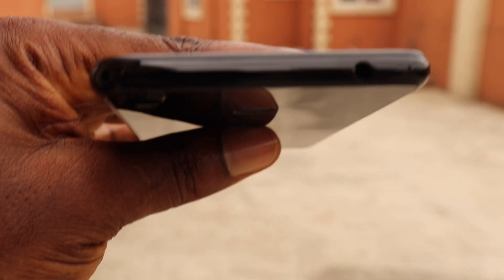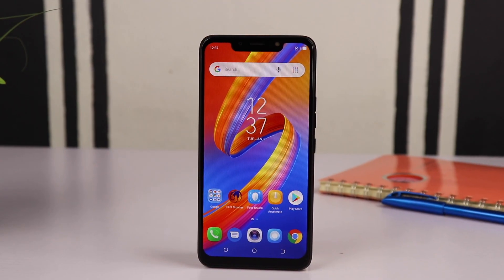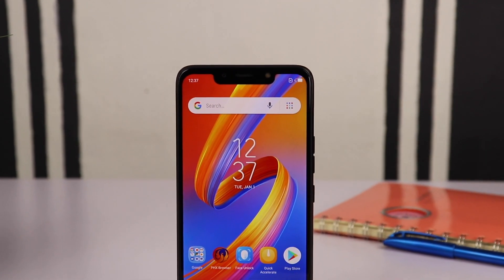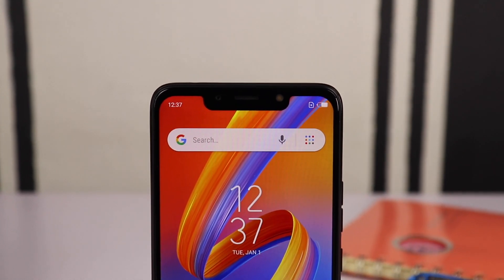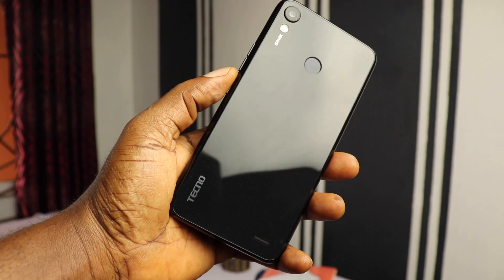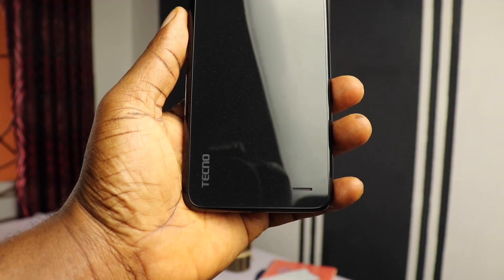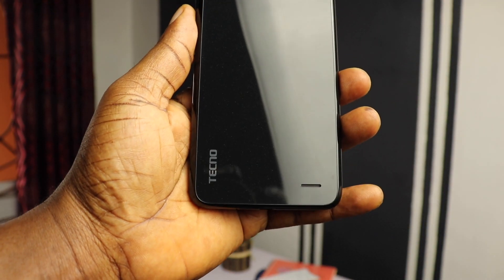At the bottom is the charging port and a microphone hole. On top you find a standard 3.5mm headphone jack. In front is a 6.2-inch HD+ display that houses the front-facing camera and the front flash. At the back it has a single 30-megapixel camera with a triple flash, the fingerprint sensor, the Tecno branding, and the speaker grill.